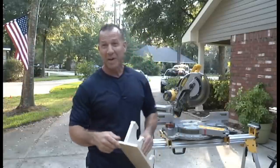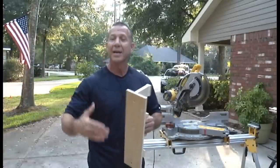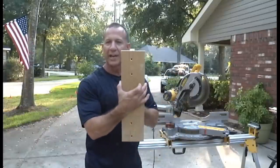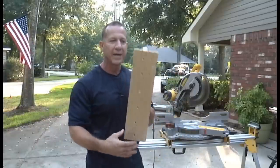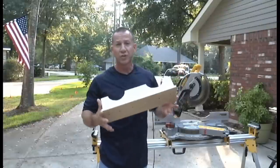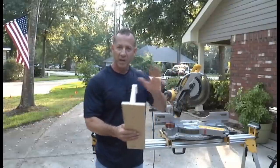This is what I'm talking about when I say it's a simple piece to make and all you need is scraps. This is a half-inch piece of plywood. I cut it at four and three-quarter inches wide, 18 inches long. You can make it a little longer or shorter — it really doesn't matter. Whatever is comfortable for you.